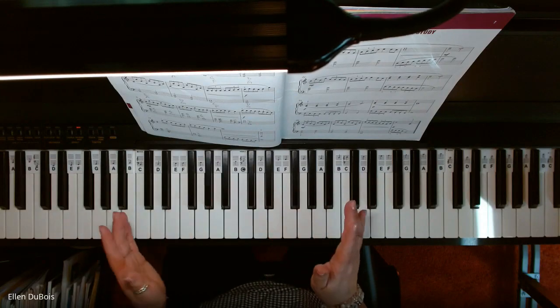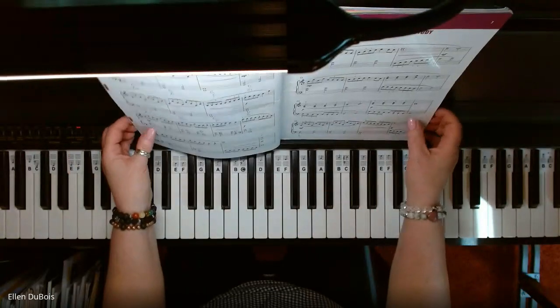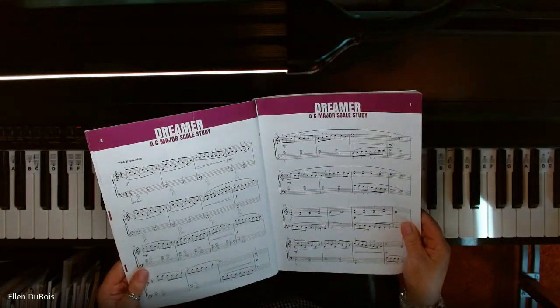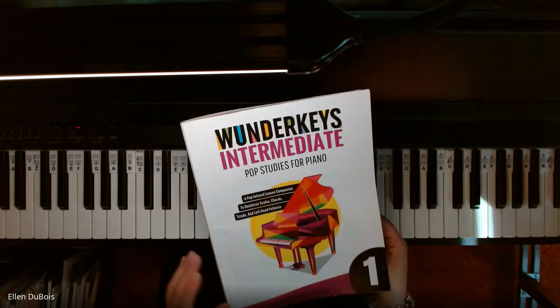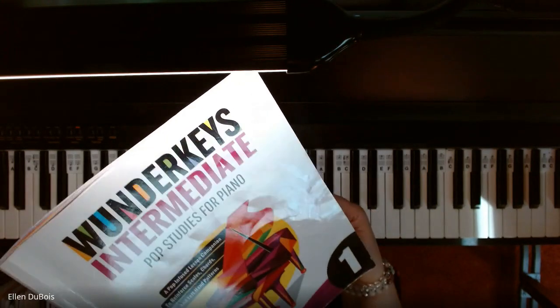Hi everyone. It's Ellen from Rhapsody Music Lessons, and we've got Dreamer, a C-major scale study, and that can be found on pages six and seven of the Wonder Keys Intermediate Pop Studies for Piano, book one.